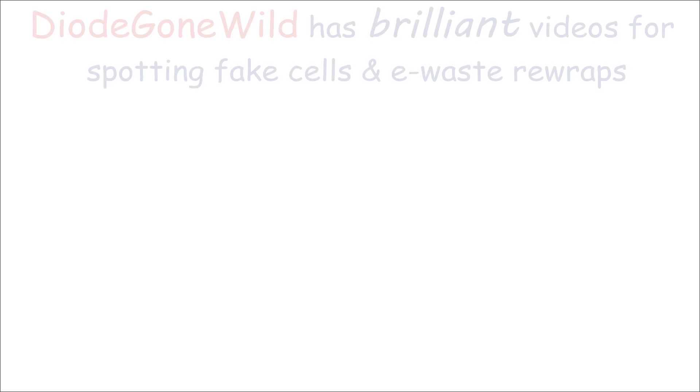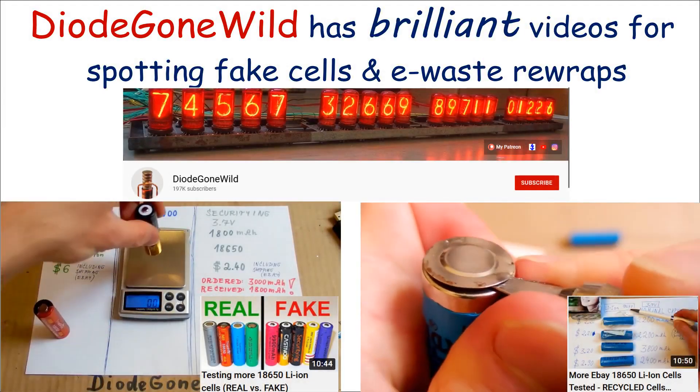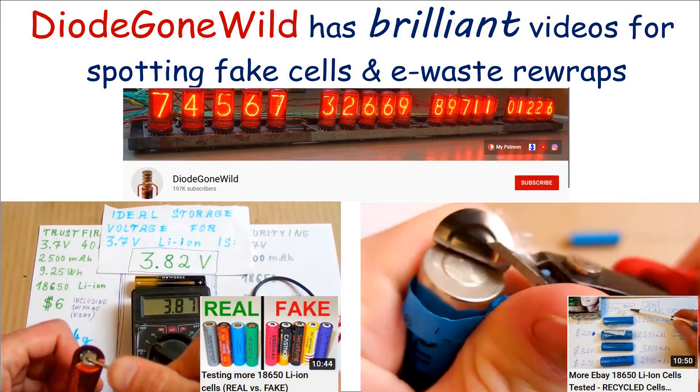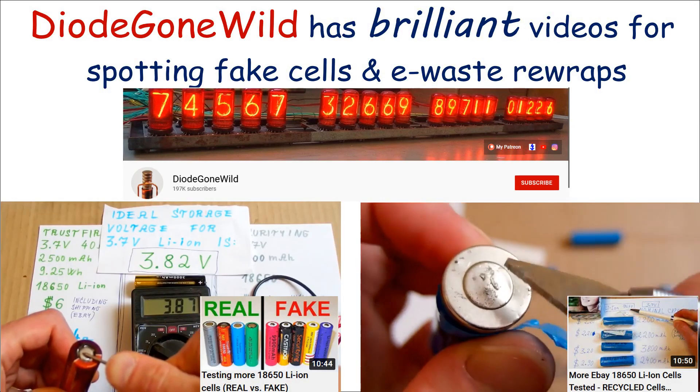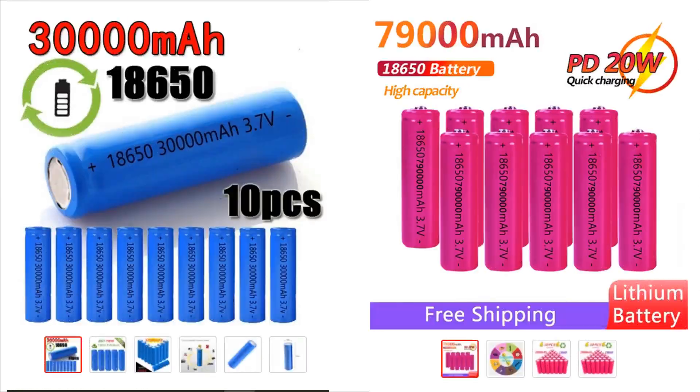Now when you're buying, be aware that fake cells, e-waste recoveries rewrapped as new, cells with impossible ratings, and misleading vendor claims are all too common. And here's some that will give you a laugh. See these AliExpress beauties? Well, the maximum possible capacity for an 18650 is currently about 3500mAh, so obviously these claims are utterly ludicrous.